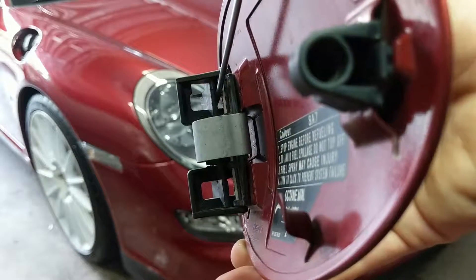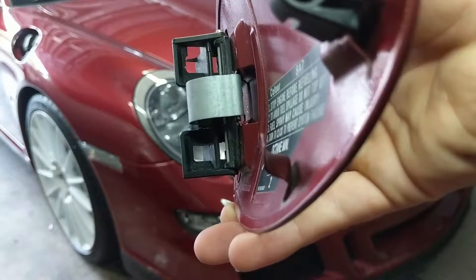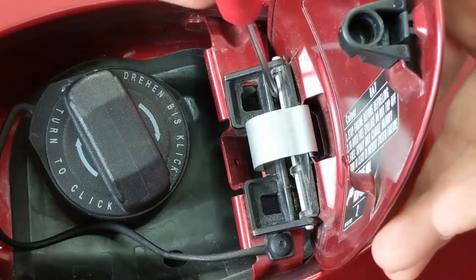You'll see here the two tabs that you have to disengage. Just put your flathead screwdriver inside of the hinge and push these tabs away from the fuel door. While you're doing this you're also going to want to lift the fuel door away from the car, and that should go ahead and disengage it.